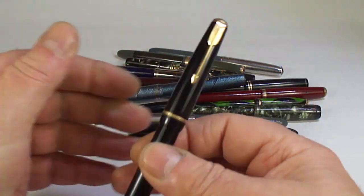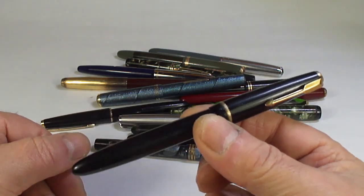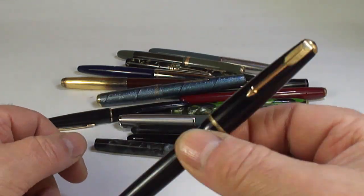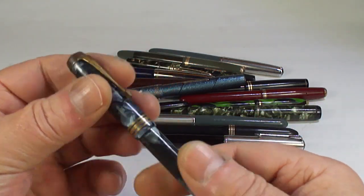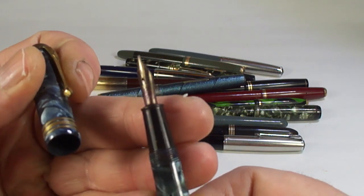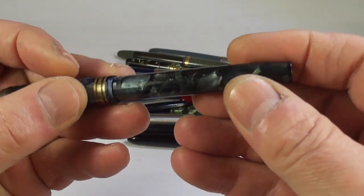A Parker Junior in black — as I said, always beautiful pens, superb everyday writing pens, very sturdy. If you're looking for a good pen, send me a message. And a nice Conway Stewart — a little bit dirty and tired.